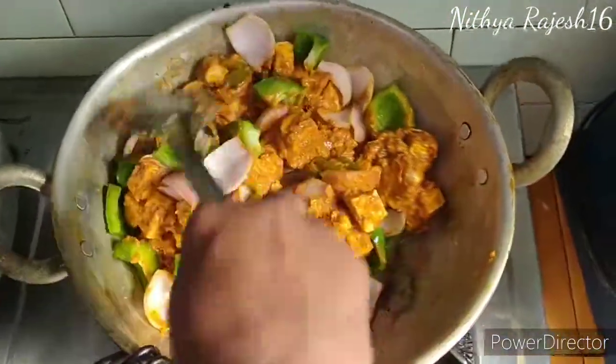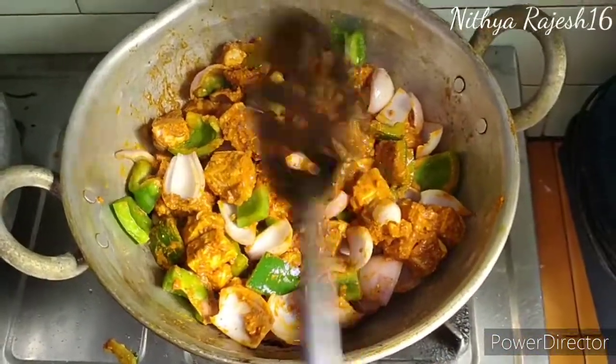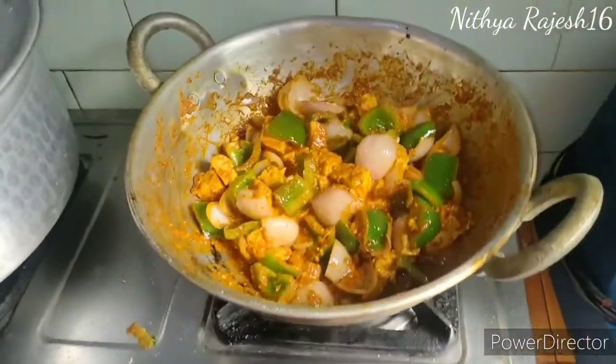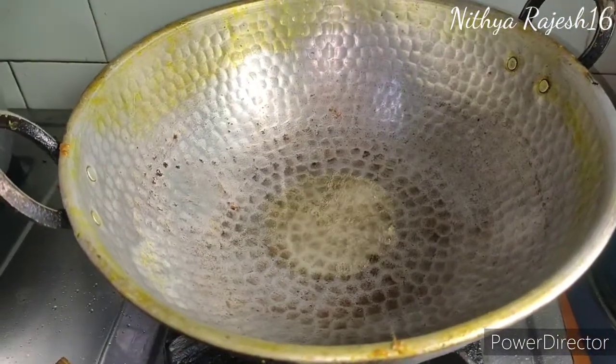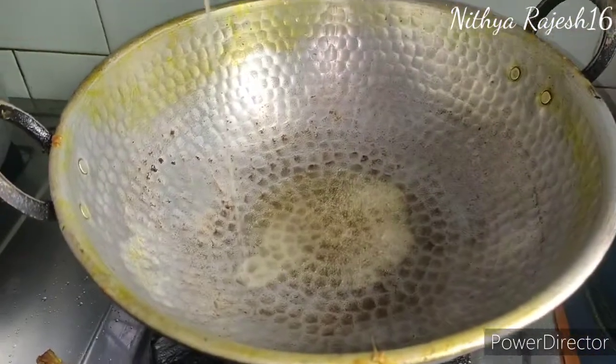If you add the masala and capsicum, it will be nice. We will boil it in a small bowl. We will use 3 spoons of sunflower oil.